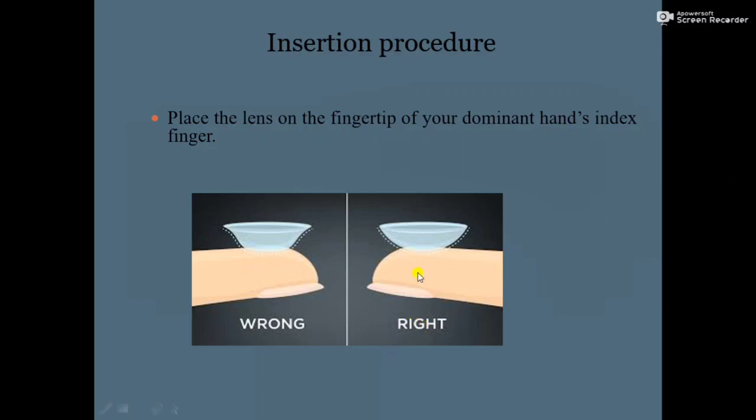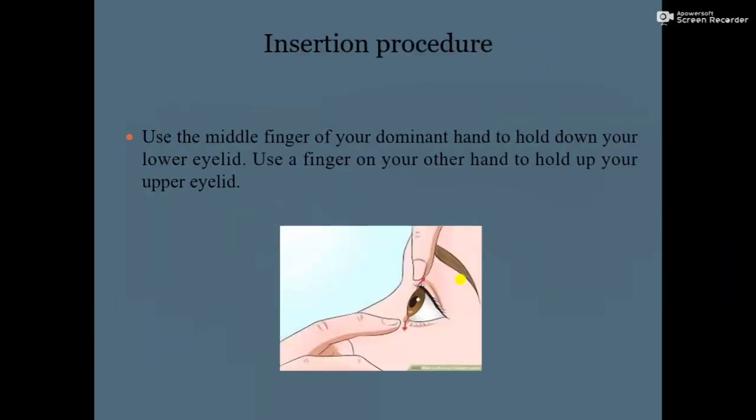See the lens and check that the edge of the contact lens is facing up. Next, use the middle finger of your dominant hand to hold down your lower eyelid — pull the lower eyelid downward.